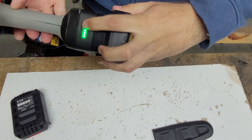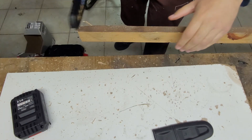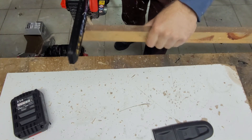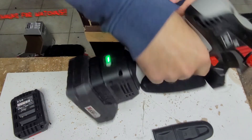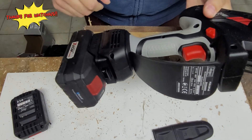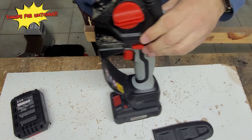Let's try with the Parkside. Don't forget to turn it on. Basically, no difference. Thanks for watching.